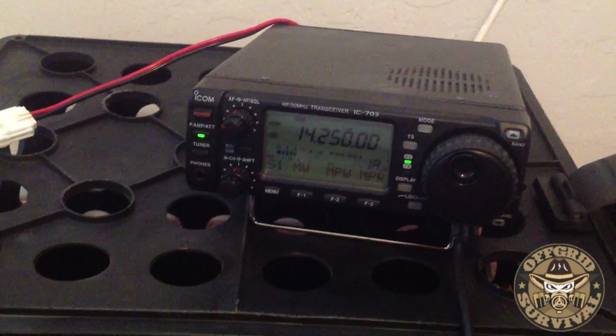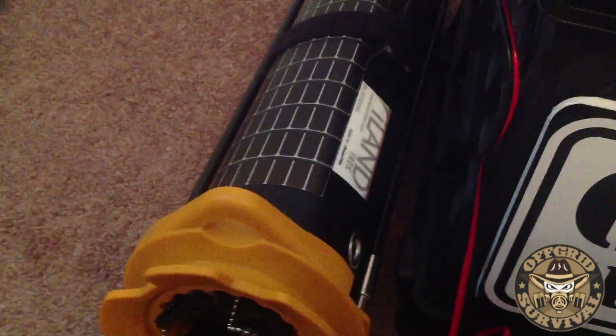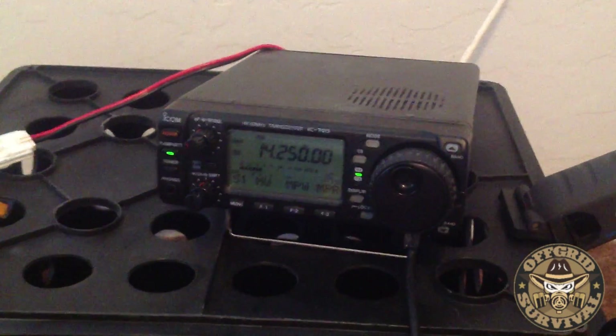5-9 into Louisiana, over. Thank you, you are 5-9 into Texas, West Texas. So there you go — hearing someone from Texas and Louisiana. Being that close. 73.